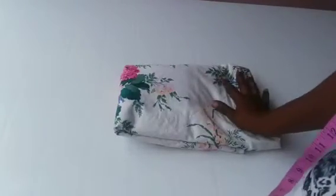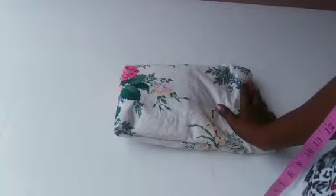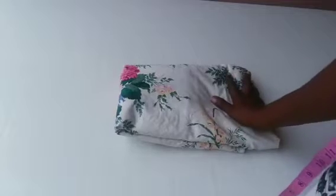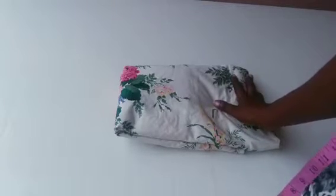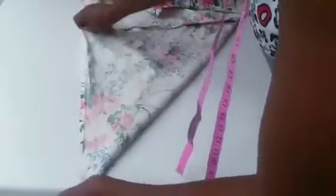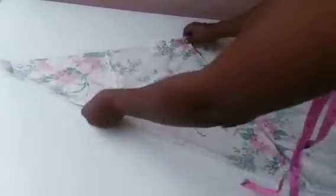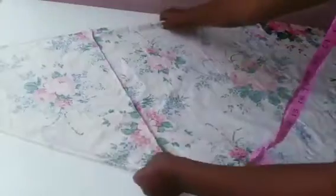I'm making use of this flower print fabric and it's up to two and a half yards, but the length isn't much so I did what's called a cut and join. I'll start by folding this in a triangular form to get a 90-degree angle. I'll be holding the tip and folding it this way. You can see the place where I made the cut and join, and it's going to be looking like this to get my flay.